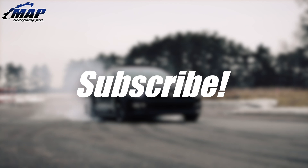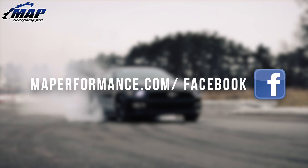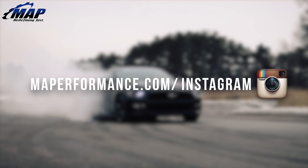Turn up the boost with the MAPerformance Ultimate Duty H11 head studs. Stay tuned for more unboxed videos of our popular items, and don't forget to pick up your own Ultimate Duty head studs for your DSM or Evo today at MAPerformance.com.